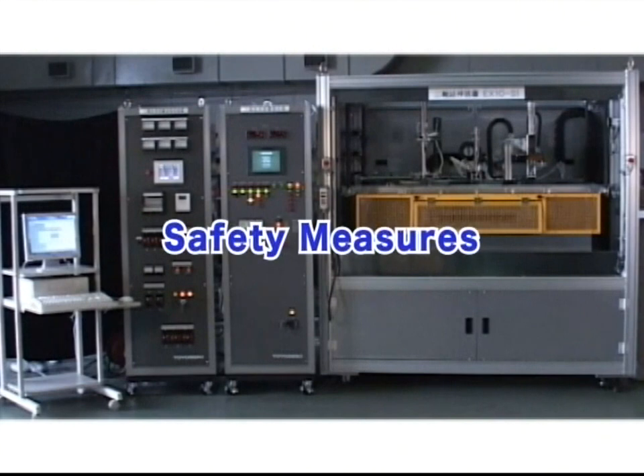Any attempt to enter into the tester during operation is detected by sensors to halt operation instantaneously.